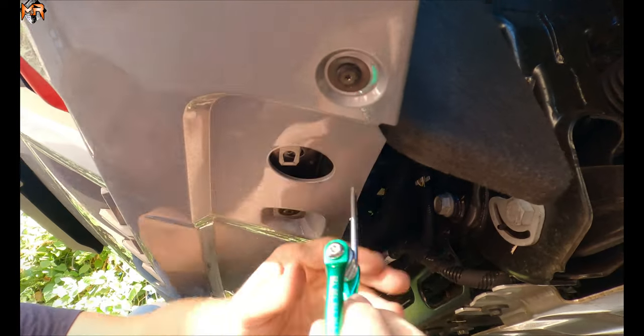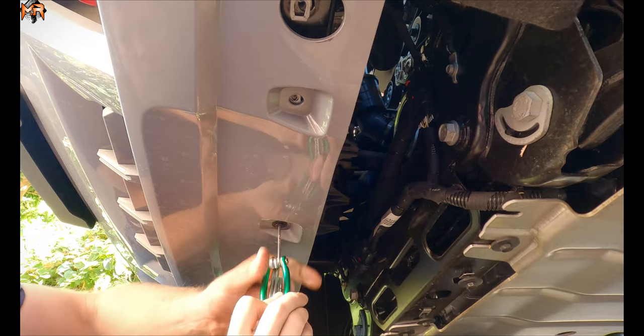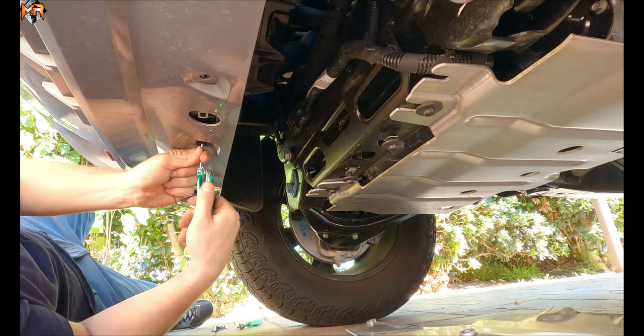Now we're going to go ahead and remove all the Torx screws that are holding the bottom of the bumper to the vehicle as well. I'm seeing one, two, three, four, five and six.